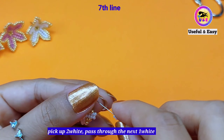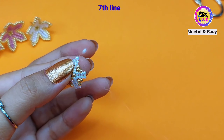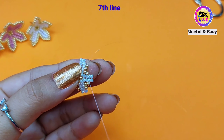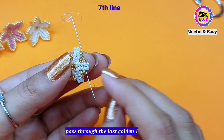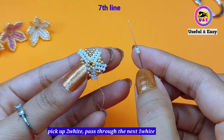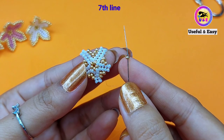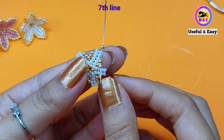For the seventh line, pick up two white seed beads and pass through the next one white bead. Now pick up one golden bead and pass through the first golden bead. Now skip the middle one and pass through the last golden bead. Pick up one golden bead and pass through the one white bead at the top. Pick up one golden bead and pass through these two golden beads — first and last — skipping the middle one.